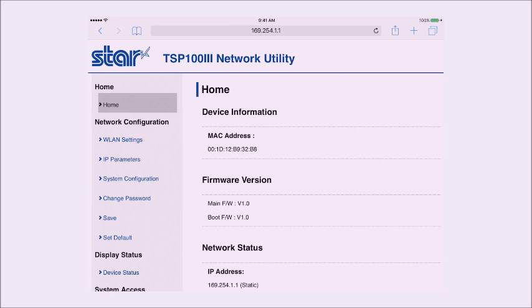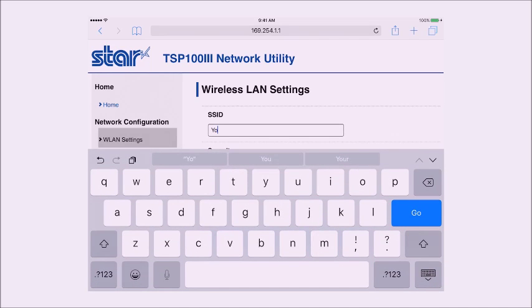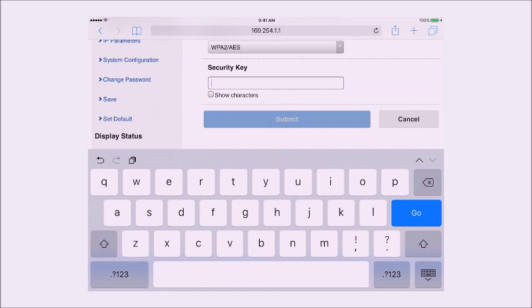The next section is the WLAN settings. This is where you'll enter the SSID for your network router. I can't stress enough that this is your network, not what I'm typing here. The same holds true for the security key — the security key is the password to get into your router, and you need to enter it here.